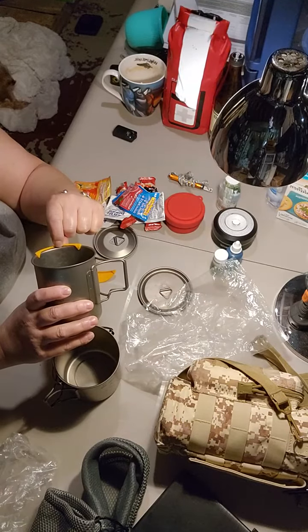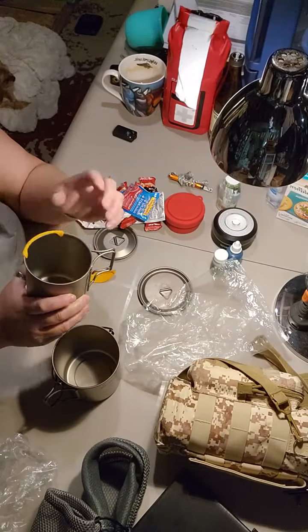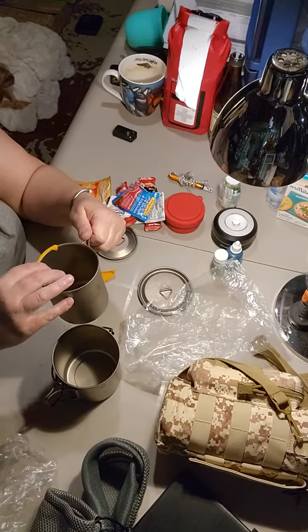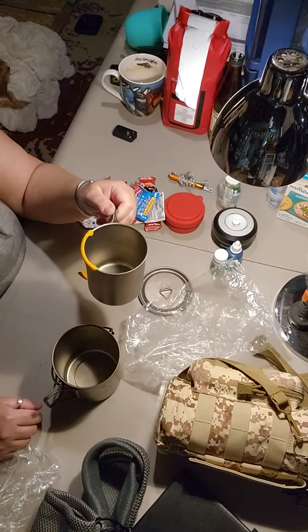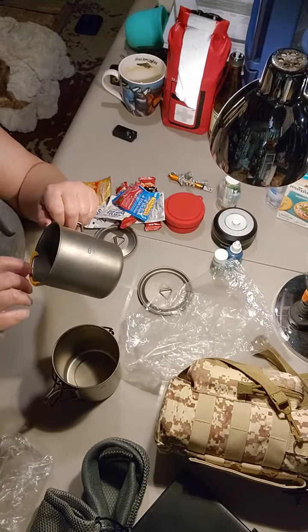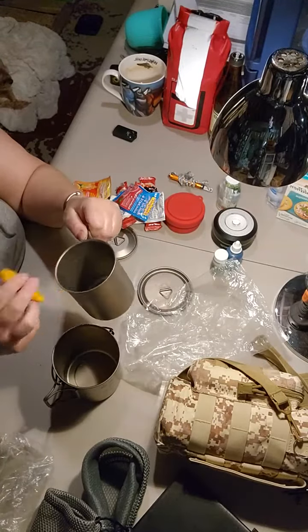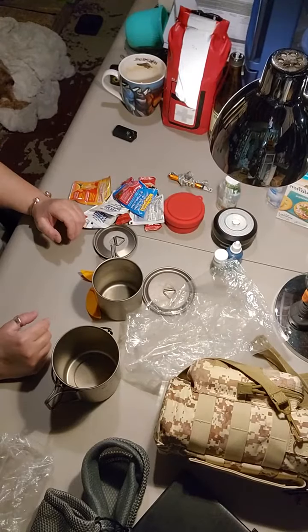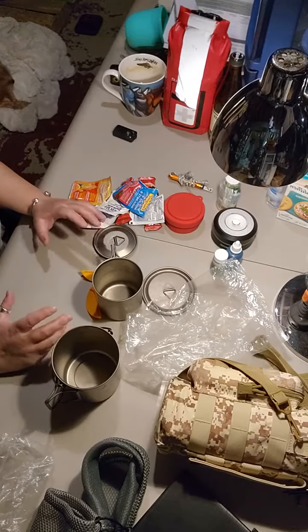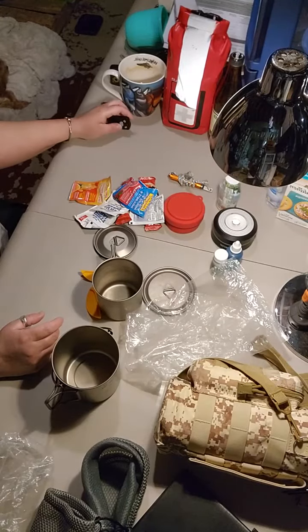The only problem with the hot lips is there's a little bit of a gap, and sometimes coffee will leak behind there — but not much. For what it does, and the fact that you don't have to burn your lips to drink your tea, coffee, or water, it's beneficial. You're gonna lose some down the side, but you can clean it off — it's not a problem. That is what I keep in my pot set.